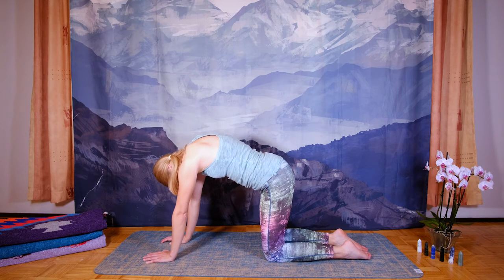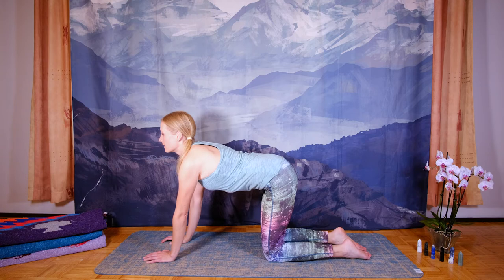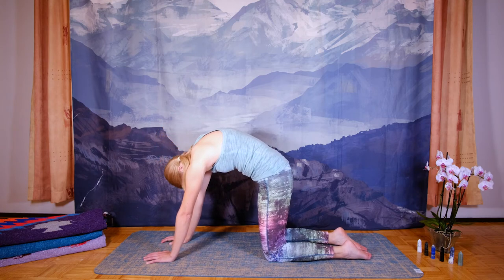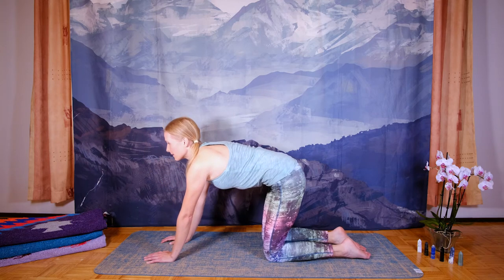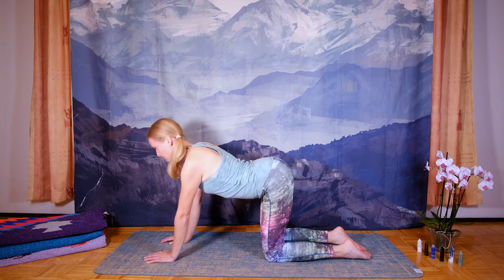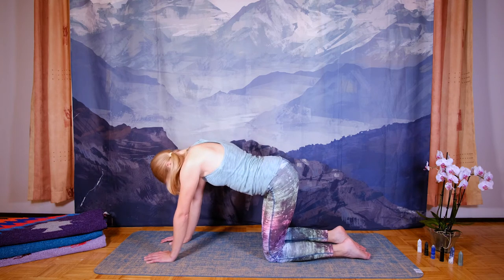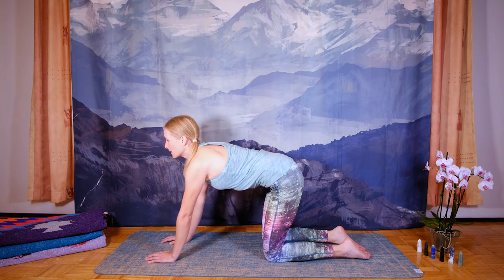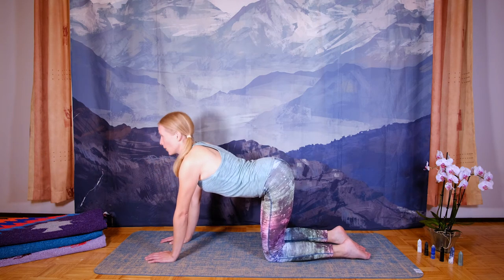Inhale, again starting with the pelvis, tilting it forward. Let the movement go up the spine until you reach the head and the neck. Exhale, bring the tailbone in between your legs and stretch forward. Go at your own pace. This exercise is really excellent for the health of the spine. It also improves your awareness of the spine.